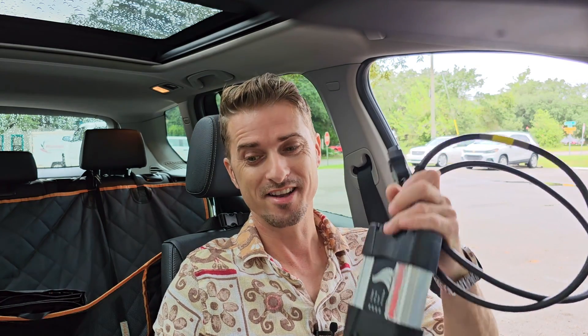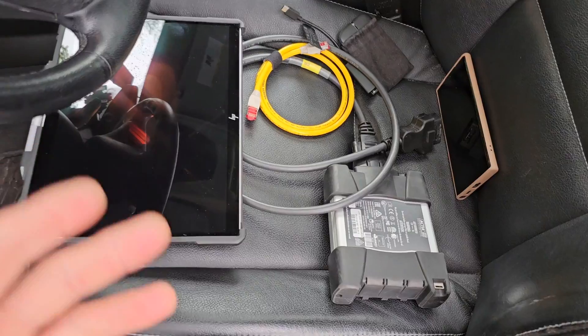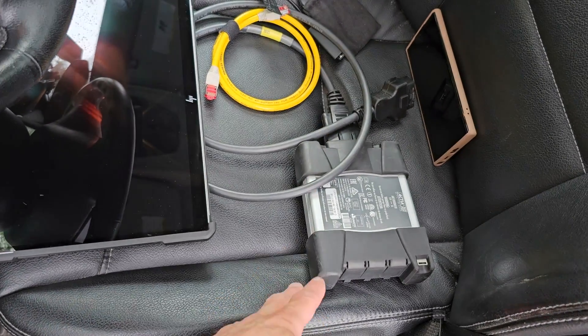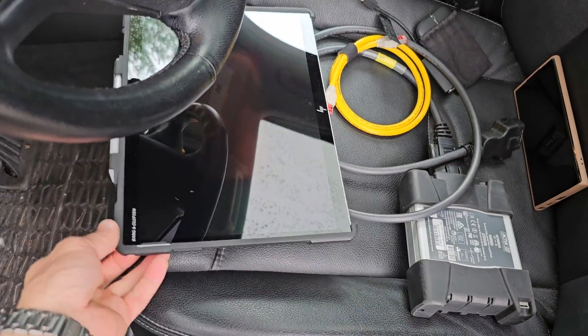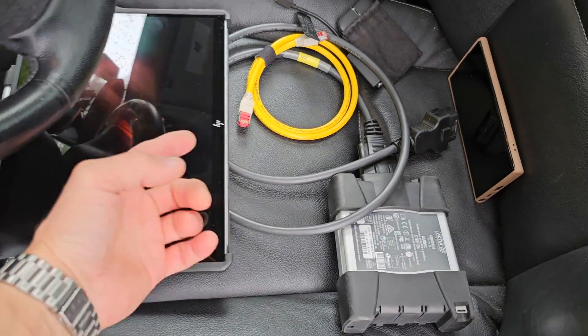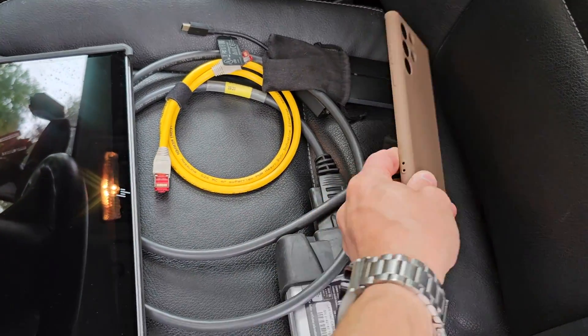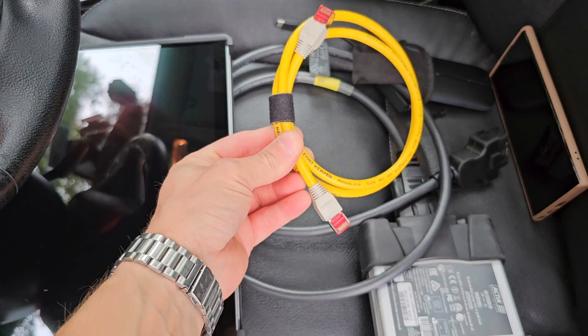Today I will show you how to connect your ICOM wirelessly with your tablet, laptop, or even desktop. For this you need the ICOM — it doesn't matter if it's a cloned one or original — your computer, laptop, or tablet, and a wireless router or even your mobile phone.